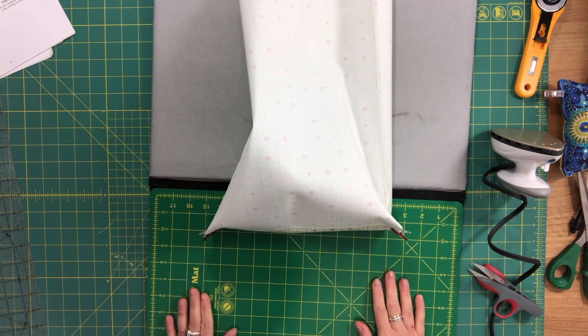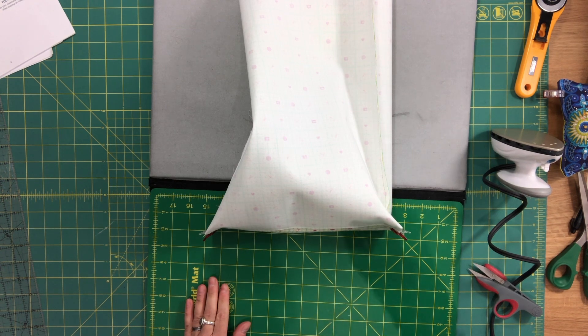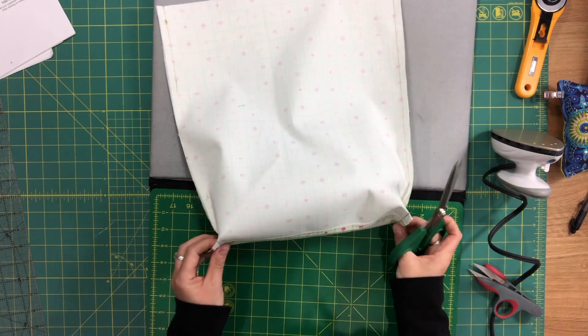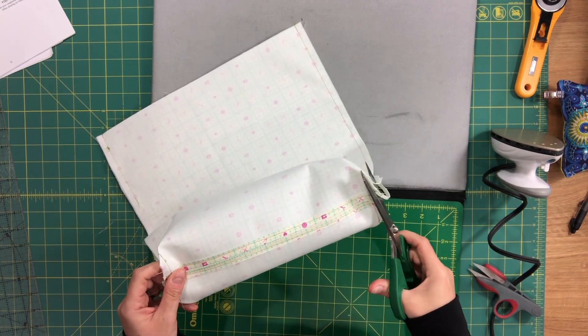I'm going to sew the box corners and then I'll be able to assemble the two shells together. The box corners are sewn up and I'm just going to trim the seam allowance a bit.